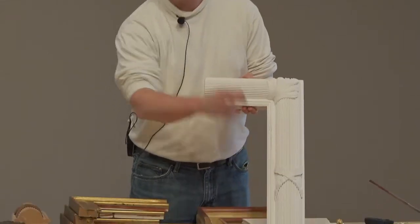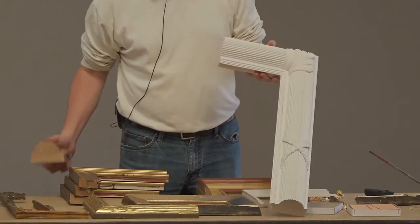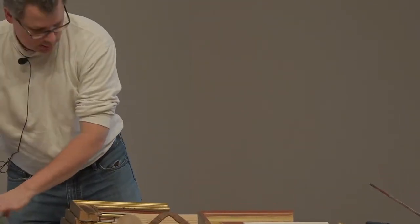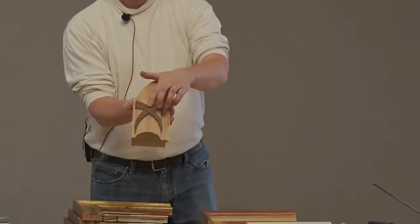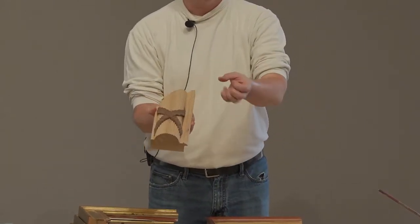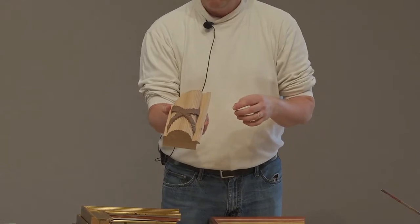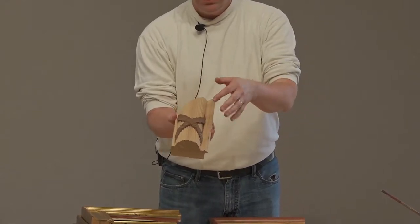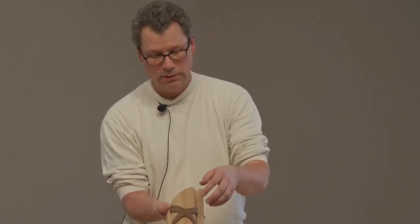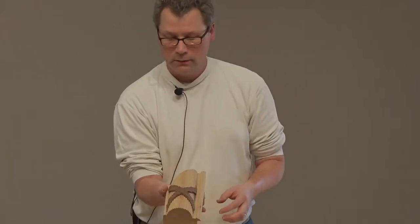This element was quite easy because we were able to buy it. There are companies that sell something called compo ornaments — that's this thing right here. It comes flat to us when we buy it, and it's made out of a kind of gluey clay material. When you steam it, it becomes pliable and you can bend it around things. The glue is also activated so it sticks when you lay it down. All we had to do in this case was bend it around the curve and it was there — we were in good shape.